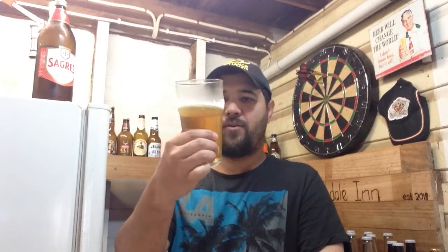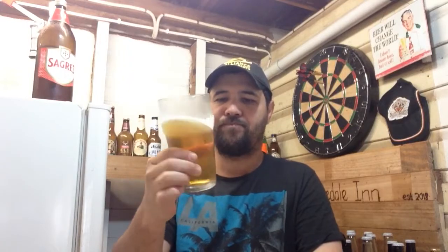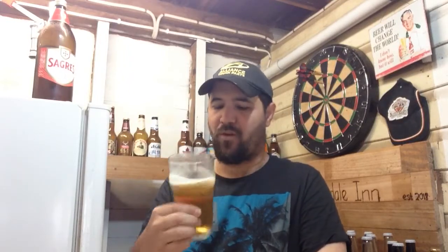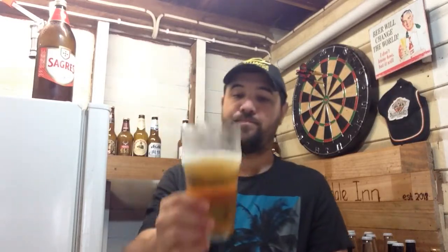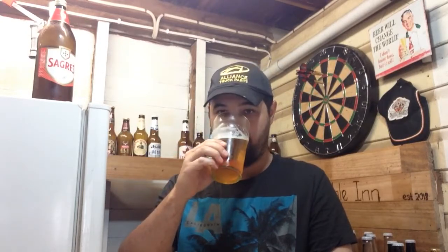Back onto this Portuguese beer — 5% ABV. Clear, golden appearance, white ring of head. The smell — it smells very European, very smashable, like a beer for the middle of summer. It's our second day of spring today. Winter is over, white walkers defeated, and onwards to the march to Christmas and our summer here in Australia.